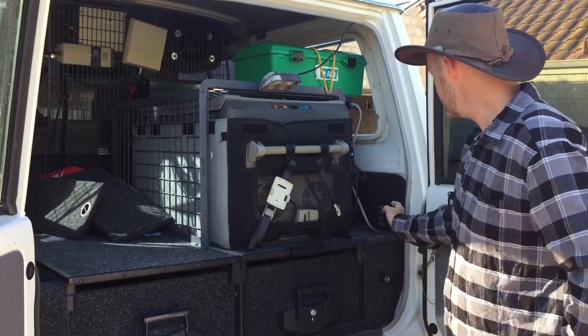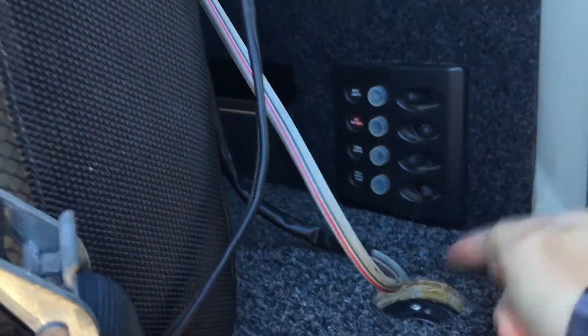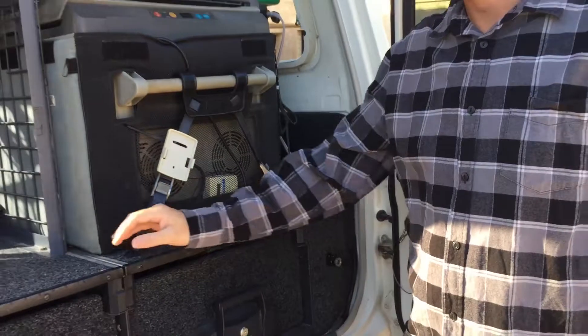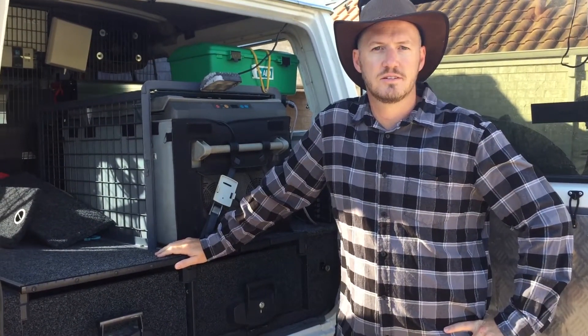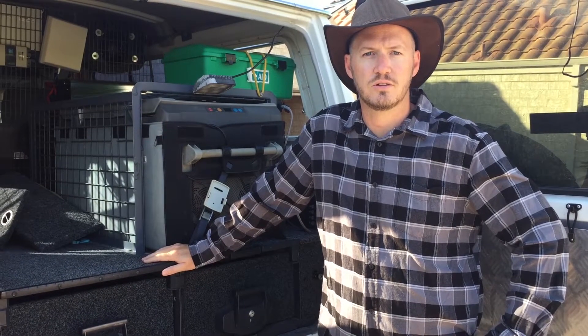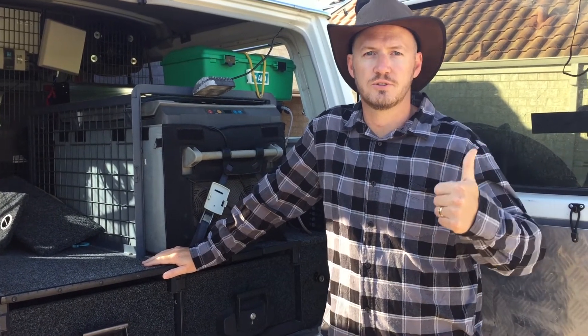We've got a few other bits and pieces but that covers most of it. All our switches, panels, fuse block and stuff are tucked away in behind here along with the air compressor as well. If you've got any questions, shout out. If you need any help with 12 volt stuff, feel free to drop us a line on Facebook, email or on the phone. That's all for today — catch you off-road.